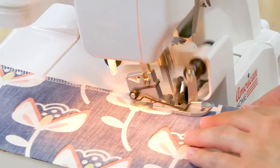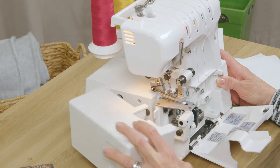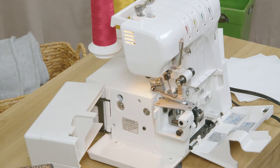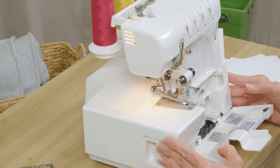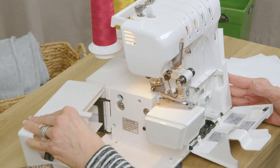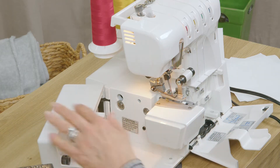To open up the side door you can grasp the machine and just open this door off to the side, which will expose this area on the machine and makes it easier to thread your lower looper. You'll also notice that on the outside you can move this lever to the free arm area, and then when you open up the machine it will allow you to work on smaller pieces when you're doing serging.